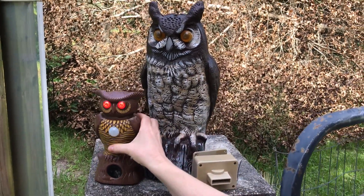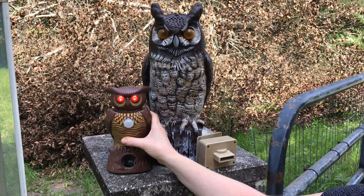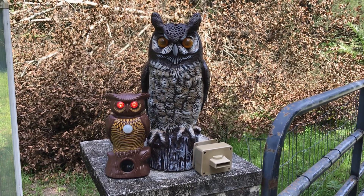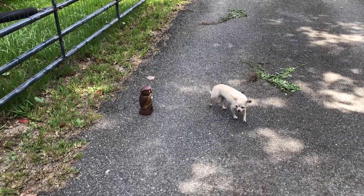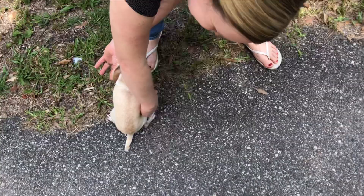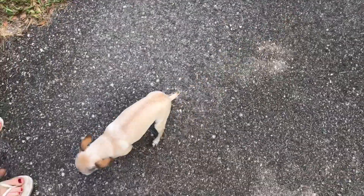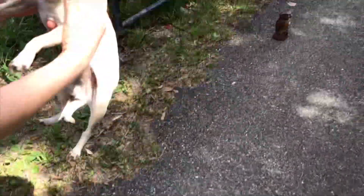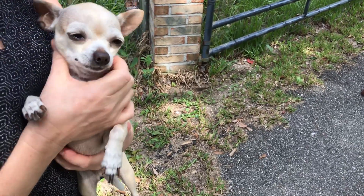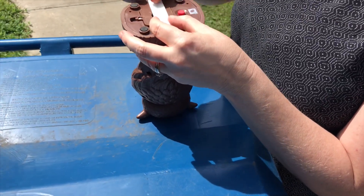Here's our little dog. It keeps going for a while because I'm standing in front of it moving. She doesn't like it - you do not like that crazy thing, do you? It's so pretty though.